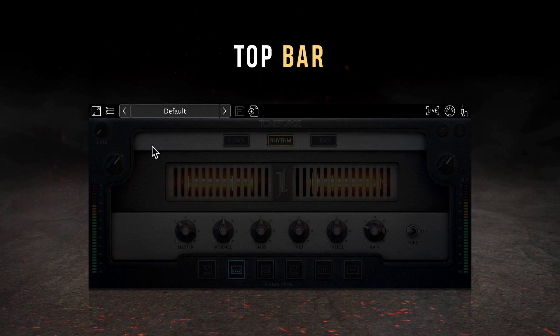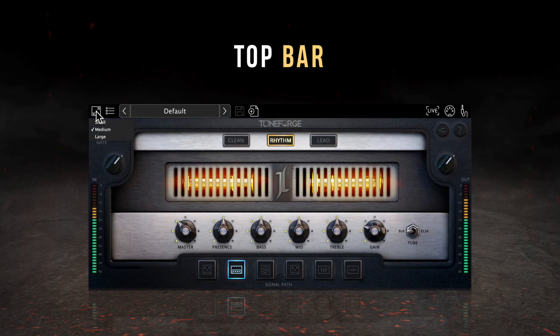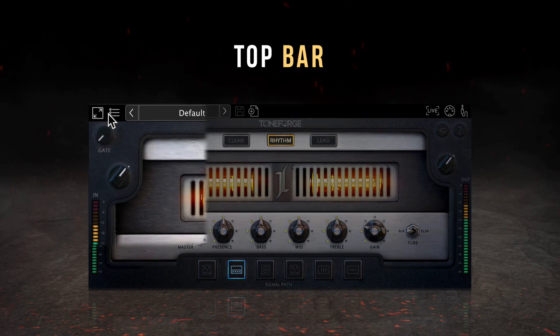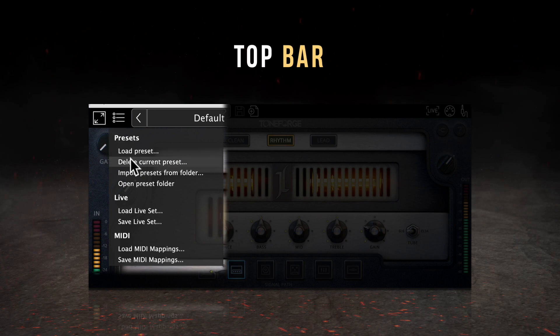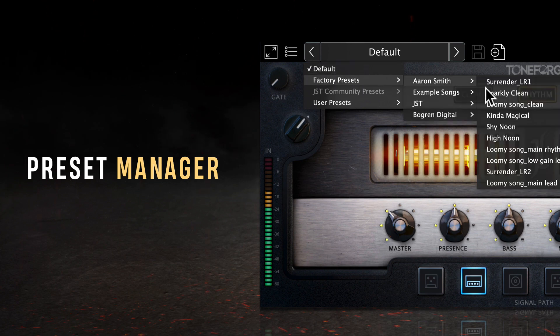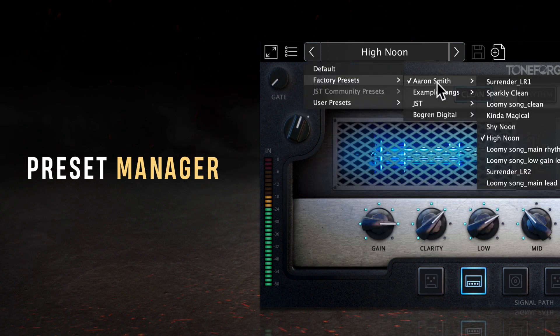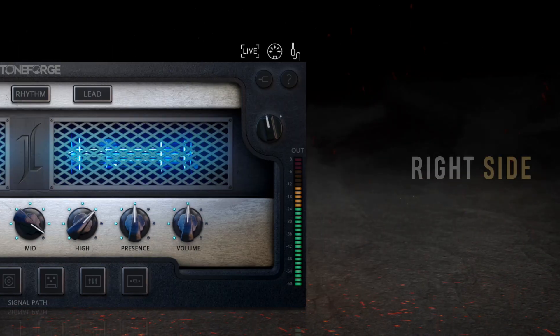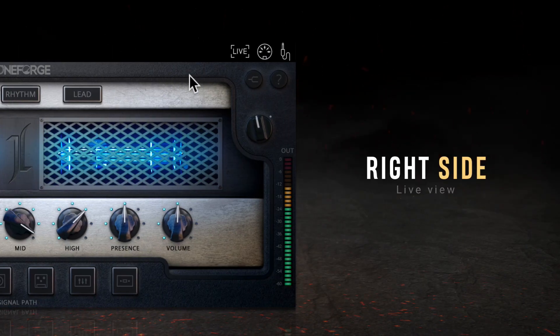In the top bar of the plugin, users can use the resize button to select from several window sizes. The main menu button exposes management options for presets, live sets, and MIDI mappings. The preset manager allows you to switch quickly between factory presets created by JST, Jeff Loomis, and Jens Bogren, JST community presets, and any user presets you've created. Modified presets can be overwritten or saved as new presets. On the right side of the toolbar, there are buttons to switch to live view or mini mapping view, plus an input icon to change the plugin to accept stereo or mono instrument inputs.